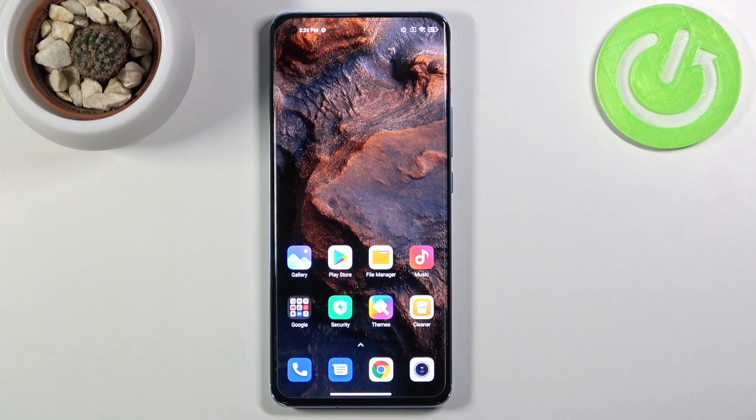Welcome. In front of me is a Xiaomi Mi 11 and today I'll show you how to enable and set up your portable hotspot.